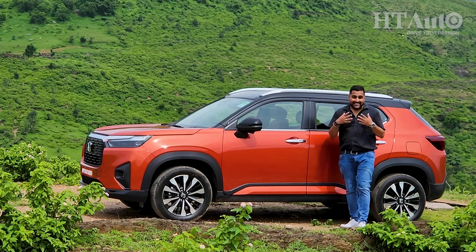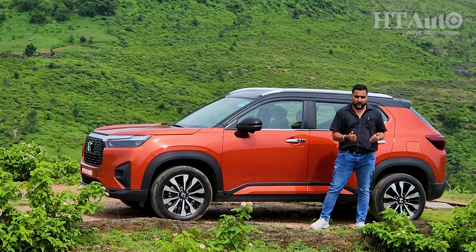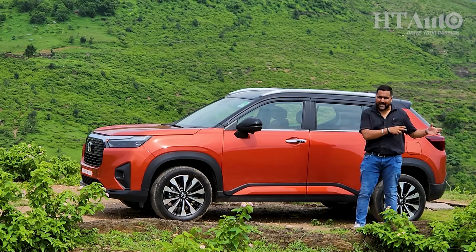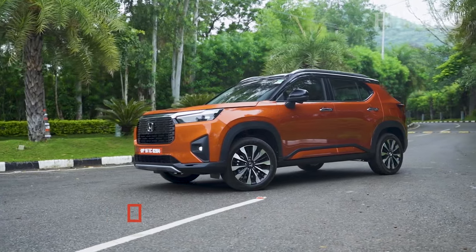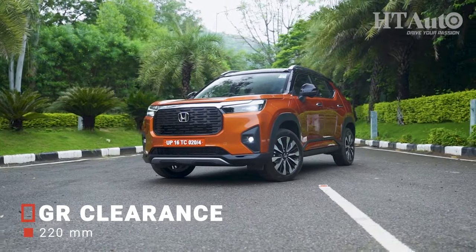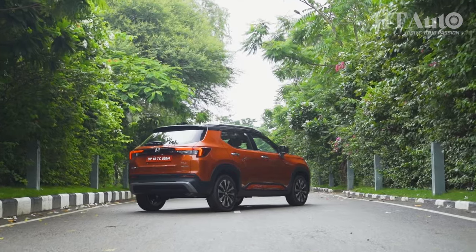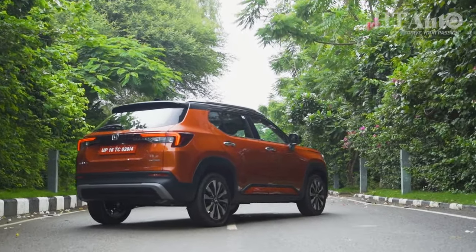The ORVMs are nice and large, come fitted with cameras on both sides — very useful when you switch on the turn indicator, giving you a feed of the side and rear traffic on the MID display. But the biggest highlight from the side of the Elevate is its really generous ground clearance. Over 200mm of ground clearance gives it a lot of visual boasting rights and should help it in less than perfect road conditions as well.